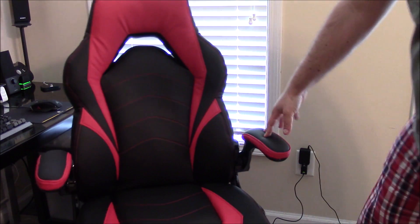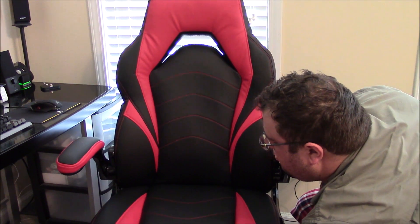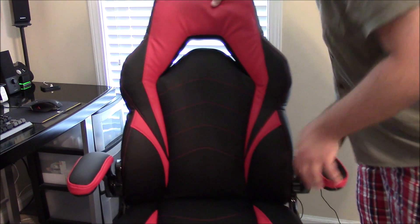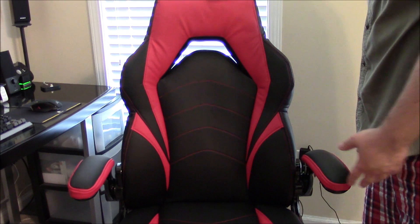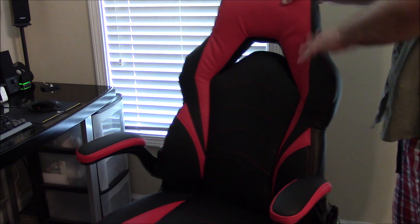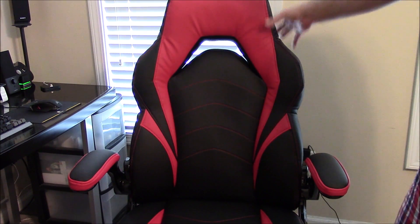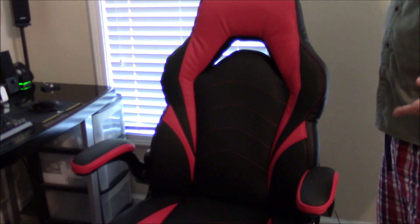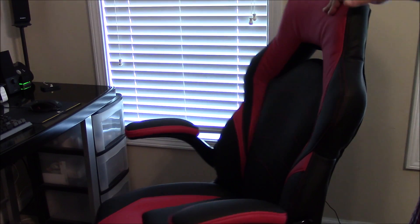There's a resistance knob — I can actually stiffen up the tilt to make it more stiff. Speaking of tilt, the back part is connected to the bottom part so the back portion doesn't adjust independently. When I say this is an office chair with a gaming look, keep in mind it lies more with an office chair than a gamer's chair — it just has the gaming chair look.